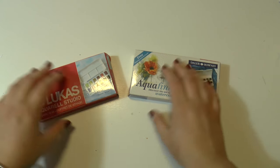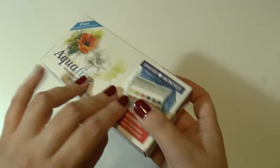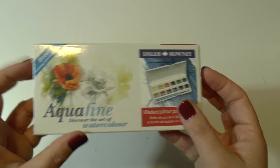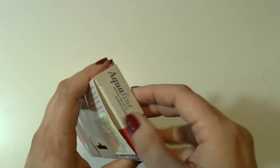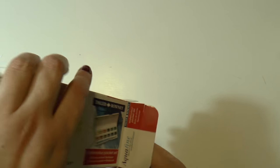Hello, my fantastic friends! Welcome to a new video. This is going to be a video about art supplies as gifts for Christmas or any occasion, and I want to talk about my favorite products of the moment.